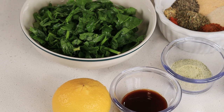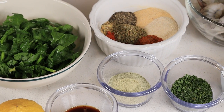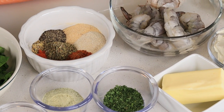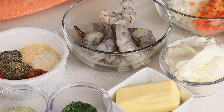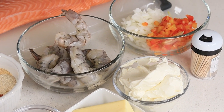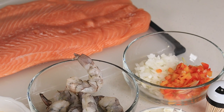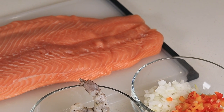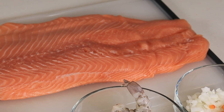Here are the ingredients — I will be sure to leave them down below for you. I'm using spinach, lemon, Worcestershire sauce, a little bit of dry ranch seasoning. For the seasoning I'm using onion powder, garlic powder, paprika, lemon pepper, Old Bay, Italian seasoning, and ground black pepper, just to name a few. I have the shrimp of course, butter, cream cheese, onion, bell peppers, and some toothpicks to keep everything together, and we have the salmon as well.